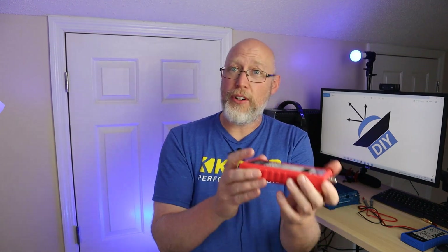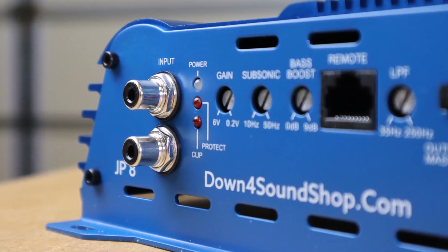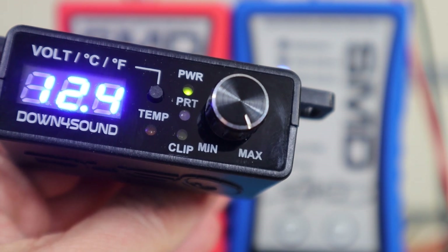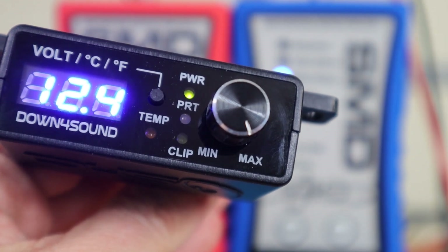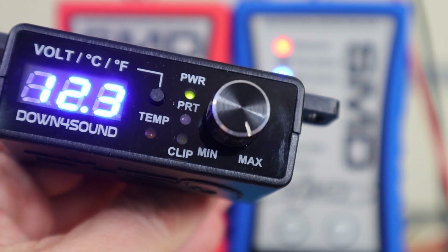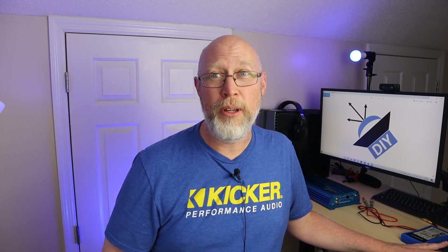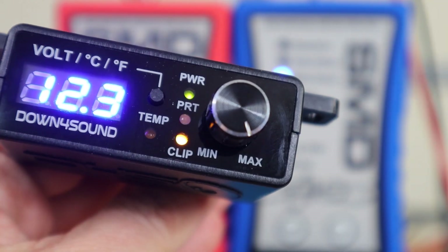I've had several viewers point out that if your amp has a clip light, you don't need either one of these, and I think that's probably quite accurate. A lot of amplifiers are coming out with clip lights these days. The JP8 has a clip light, so I'm going to do that comparison right now. As you can see, the clip light comes on, and then in the background out of focus you can see the light on the DD1 — shortly after the clip light comes on, the light on the DD1 lights up. So the clip light on the bass knob for this particular amp lights up just a hair quicker than the DD1.